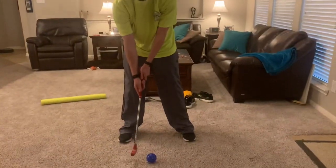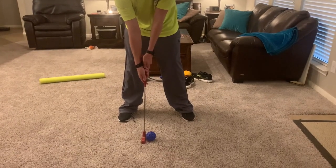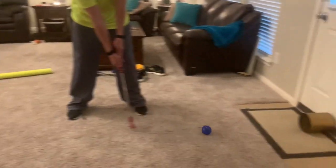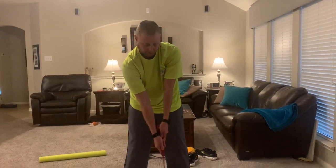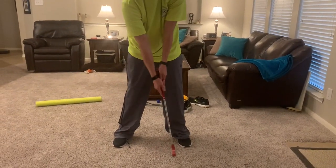That was a pretty good distance for me, so I'm going to go ahead with the same thing: eyes on ball, club by ball, eyes on target, club back — swing and hit. Keeping those arms nice and straight, don't bend the arms.